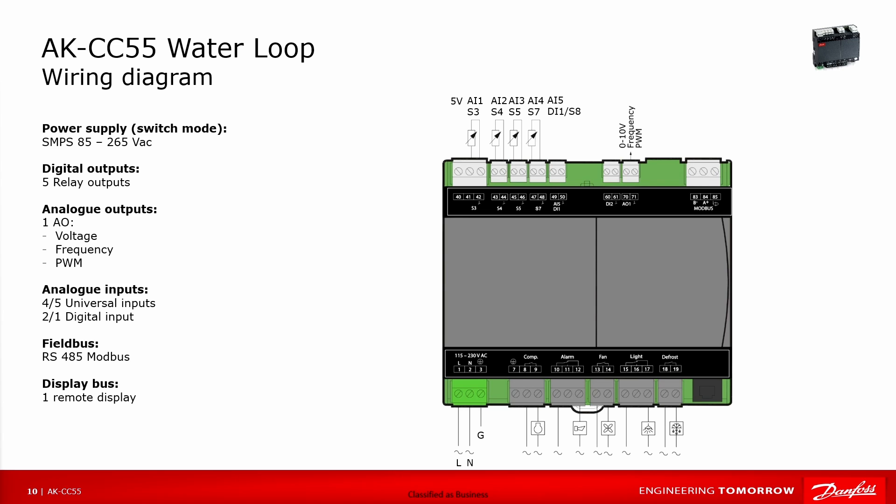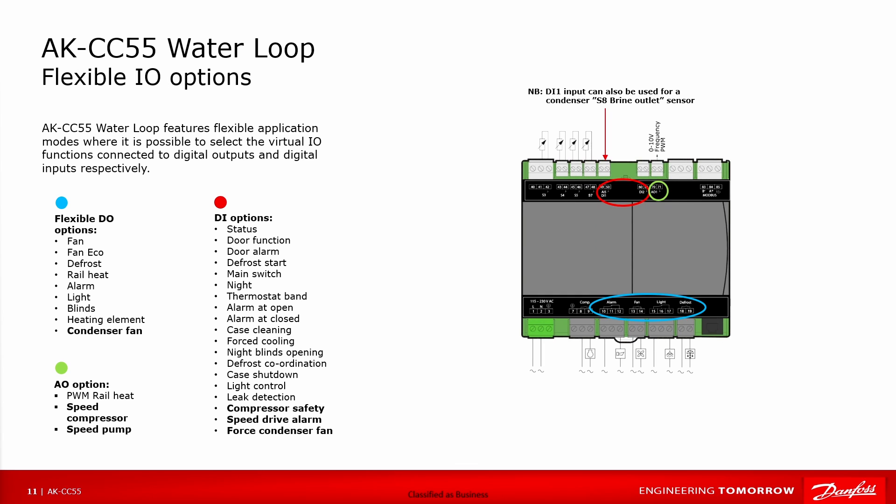We also have the Modbus communication. On some applications — 2, 4, 6, and 8 — you have the option to decide what should be on your IOs, particularly the digital outputs, where you can choose between fan echo, defrost, rail heat, alarm, light, blinds, heating element, and condenser fan. There are also a number of configurable digital inputs, and on the analog output you can decide the output type: speed output for the compressor, PWM output, or speed output for the pump.